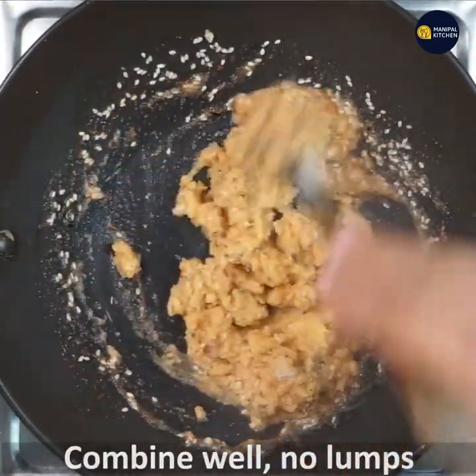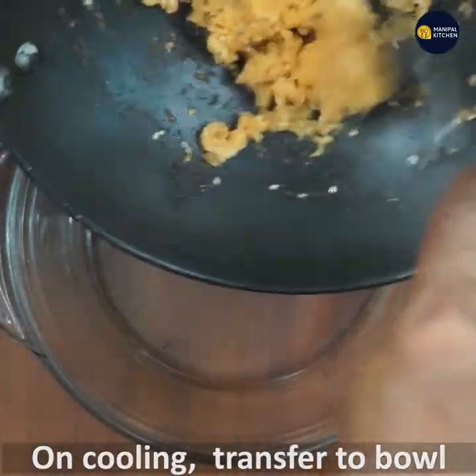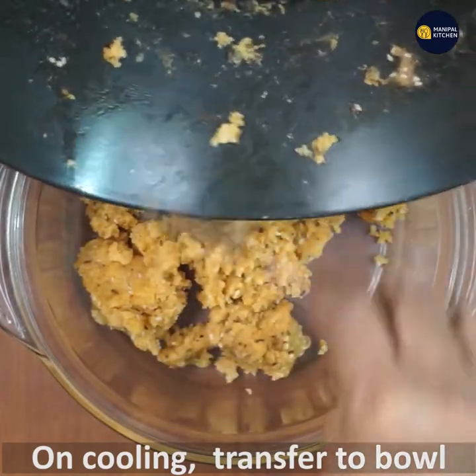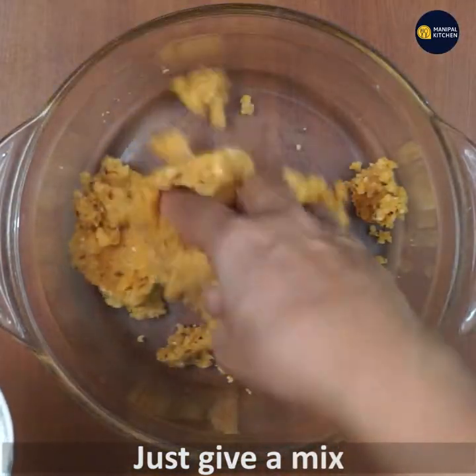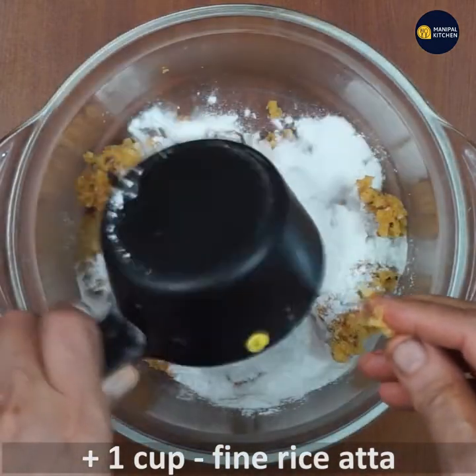Mix so that there are no lumps in it. Let it cool down a bit, and when it is still warm, transfer it to a bowl. Give it a mix with your hands.